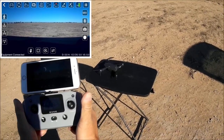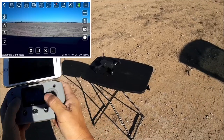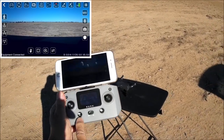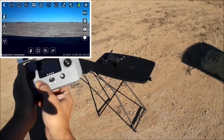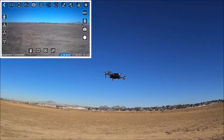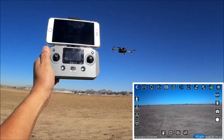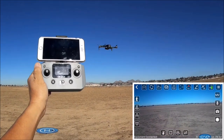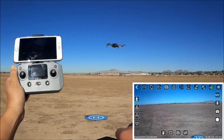Both sticks to the bottom and out will arm the motors; do it again to disarm. My right stick is getting a bit stuck. Both sticks to the bottom and in will also disarm. Long press the one key takeoff button — it arms and takes off. No beeping now; I guess the beeping was because I picked it up. It is drifting and doing a back-and-forth side-to-side movement — I'm not doing anything to the remote controller.